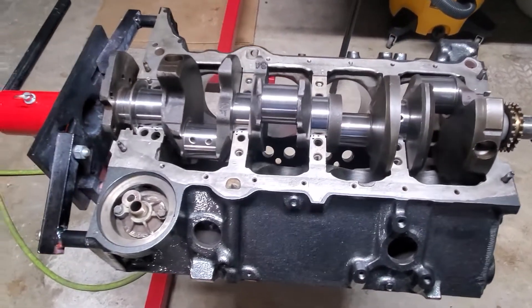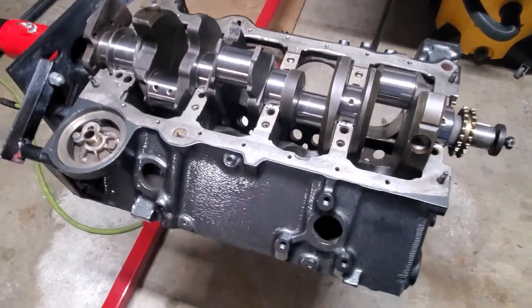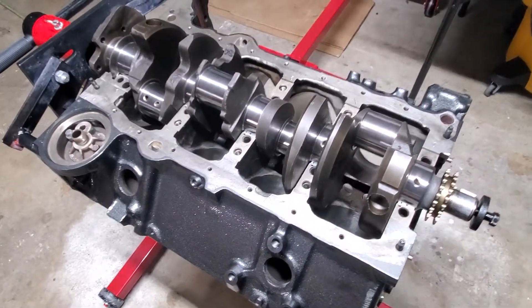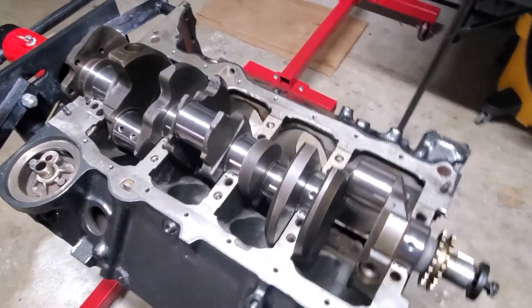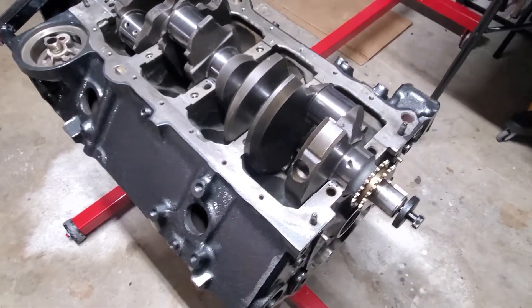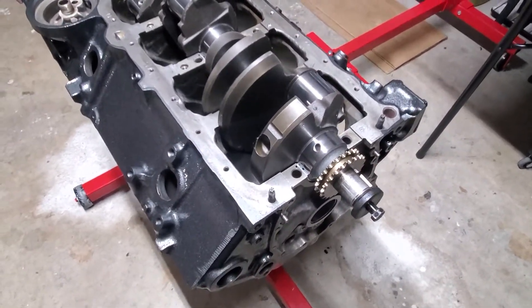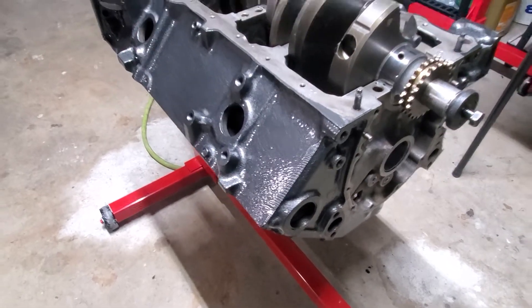The local machine shop wanted $68-70 bucks to polish this thing and said come get it in a couple hours. I said I'll do it myself and take that $68 and put it toward some ARP bolts or something. With a build like this you've got to have fun but you've got to be smart about it, because the costs add up — it's crazy. Anybody that's built their own motor knows this stuff adds up quick.